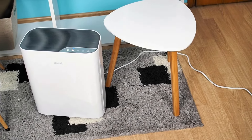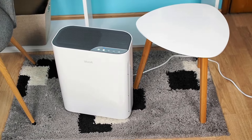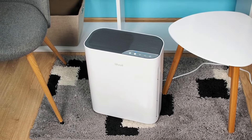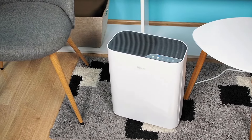It can cover 500 square feet in 30 minutes and 300 square feet in 18 minutes. Whether you use it in the living room, bedroom, kitchen, or any other room, I am sure you will be pleased with the performance of this model.